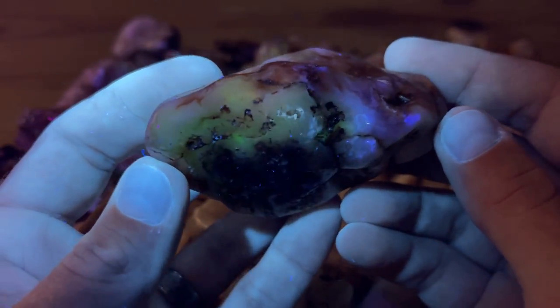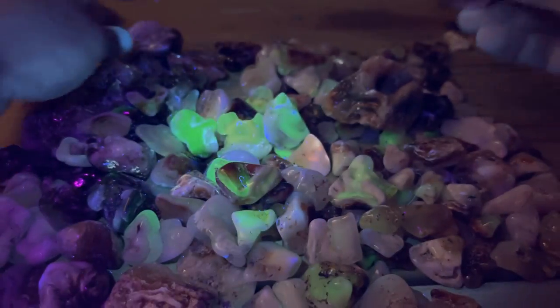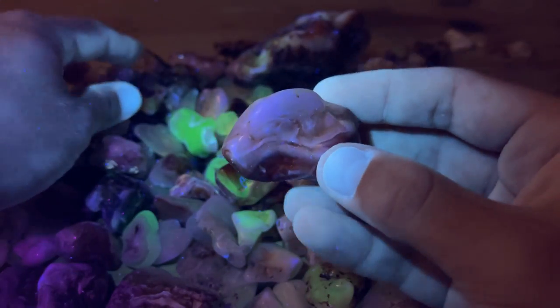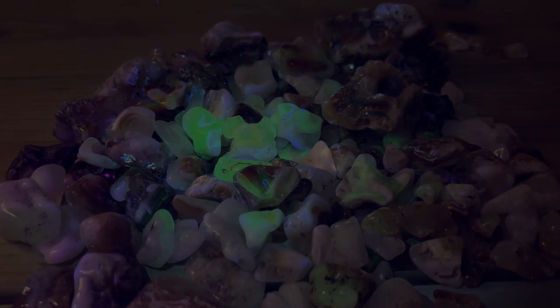Purple on this one — purple and green. Wow. If you guys enjoyed the video, leave a thumbs up and we'll see you on the next one. Bye!